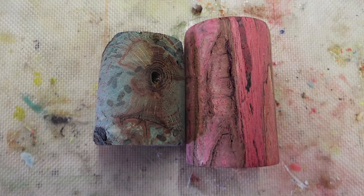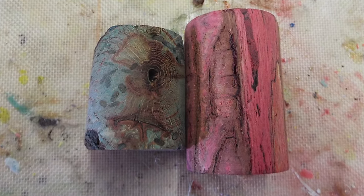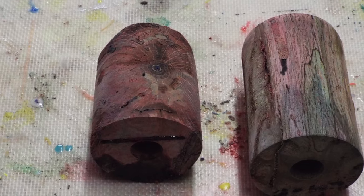Here's a comparison. This is the first dye, and how it looked after the second dye.